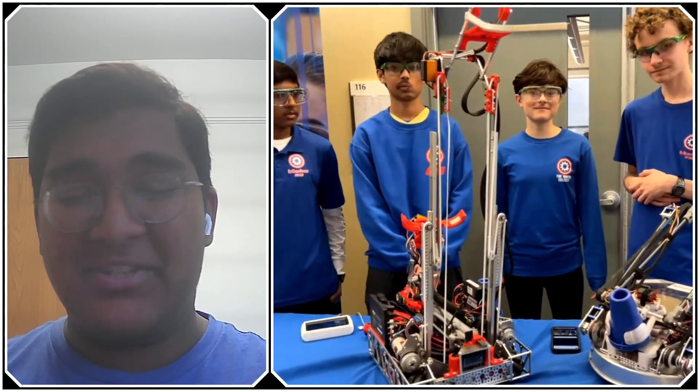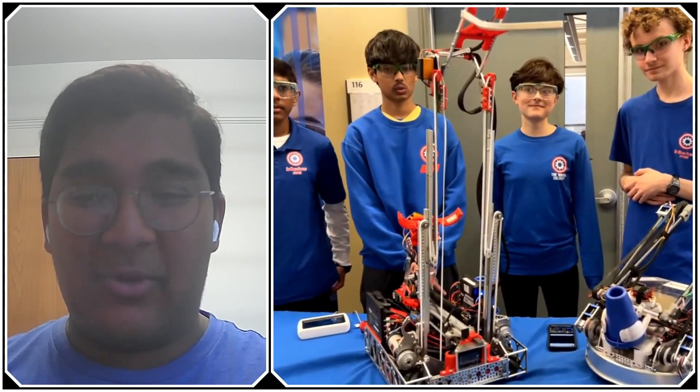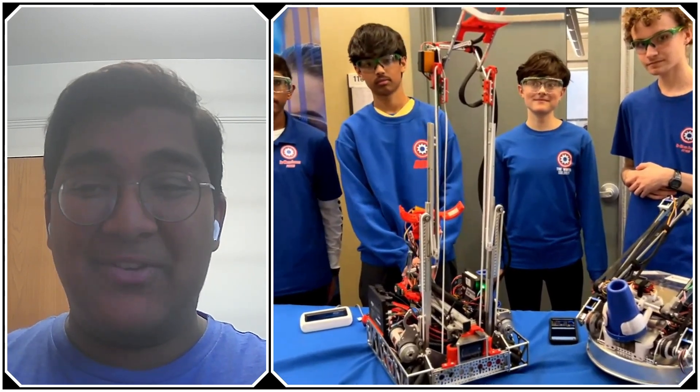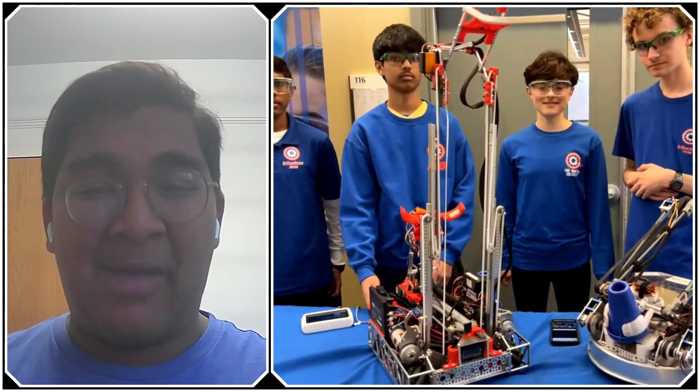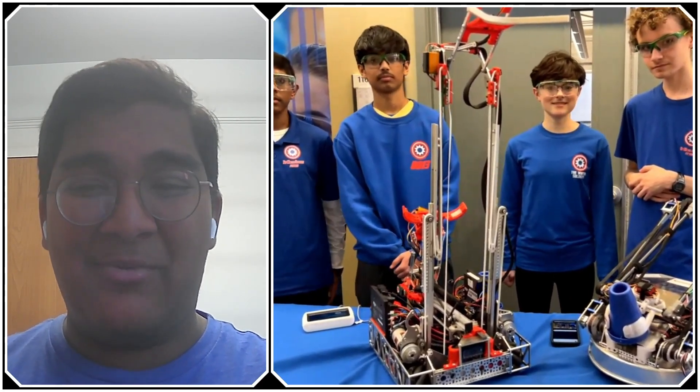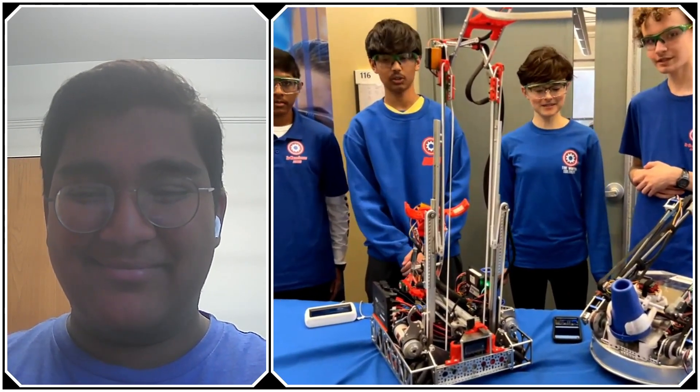Winter Soldiers, thank you so much — your robot is really impressive from all standpoints and I'm glad we could show the community what you have going on behind the scenes. Reporting for First Updates Now, I'm Abbas, and with me was Team 8813 Winter Soldiers. Thank you everyone.